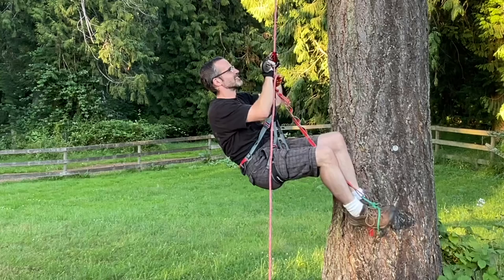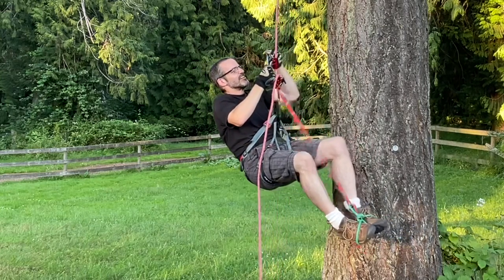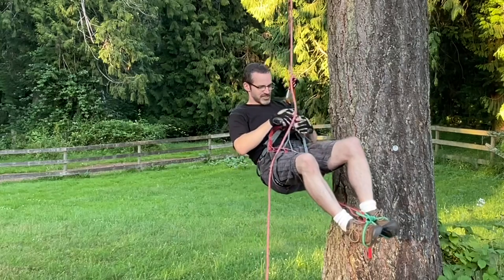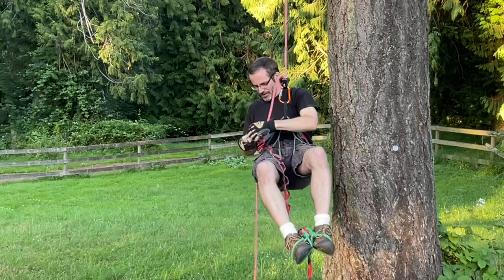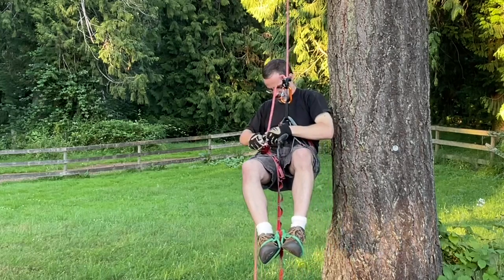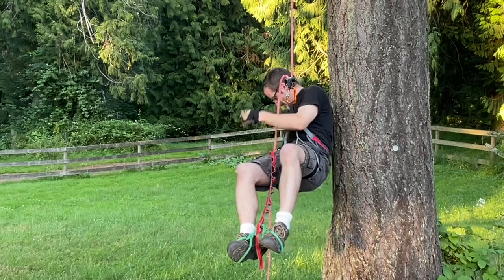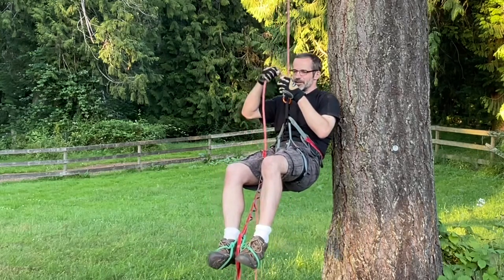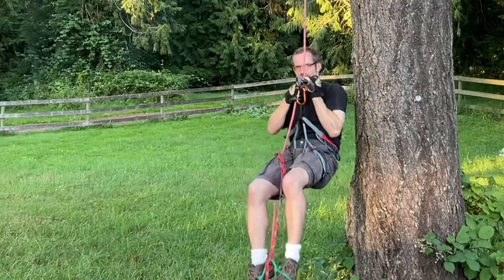When I want to come down, I can remove the foot loop gadget and clip it onto my harness. If I was doing this on the boat I would have dropped my ascender in the water, so be careful. Then I just rappel down with the Grigri.